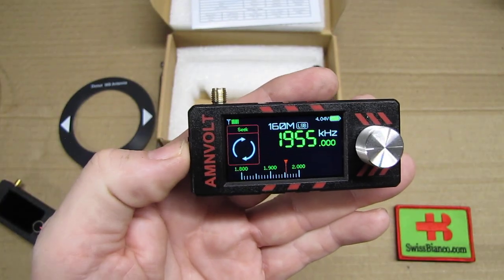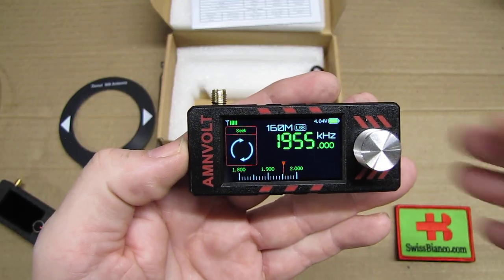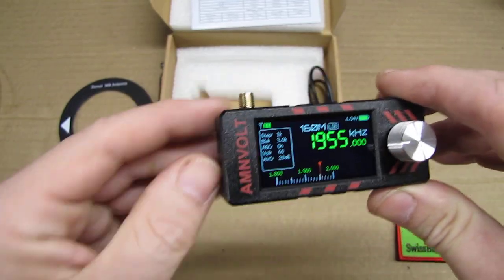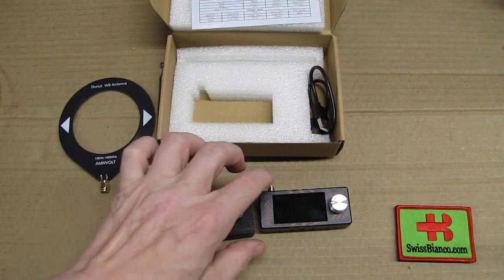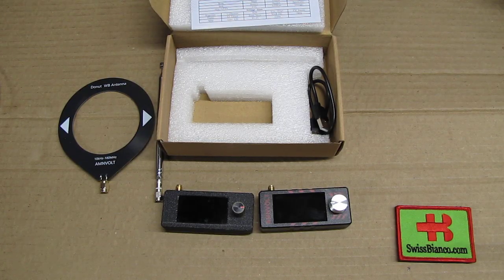That is a really nice upgrade. This alone is worth it to update the program. My old one will quite likely get upgraded with that new program. I just wanted to quickly show the molded case — we no longer have a 3D printed version but one that actually looks like a serious radio.